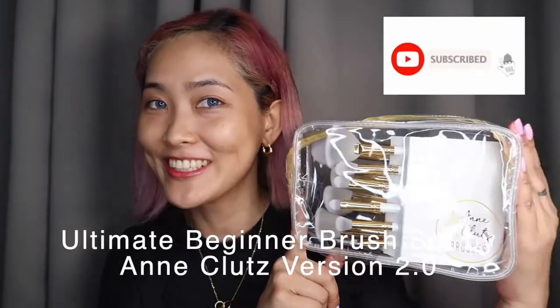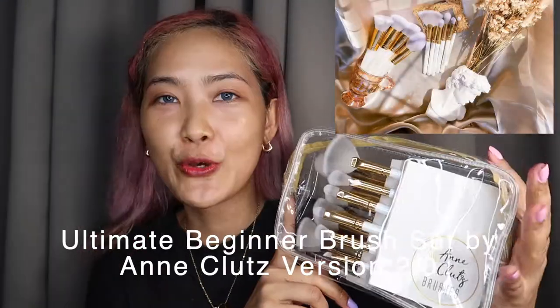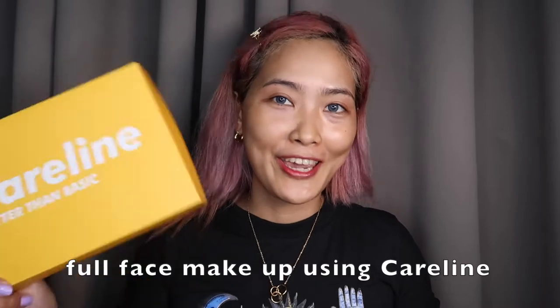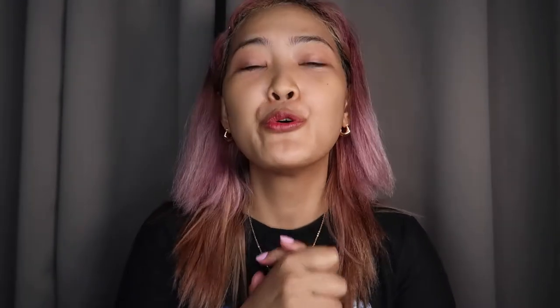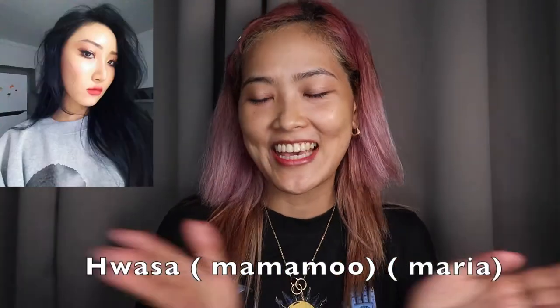For today's video, guys, we're gonna review this from Anklut's Brushes 2.0. So I got this on Shopee. So all the makeup we're going to use would be from Hairline. The first one — we're gonna create a makeup inspired by Huwasa! So mag-Huwasa inspired makeup tayo.